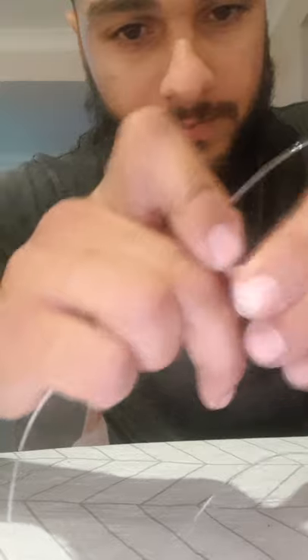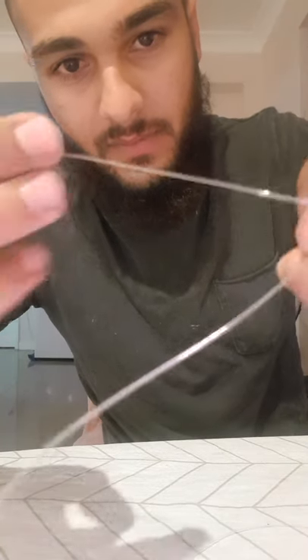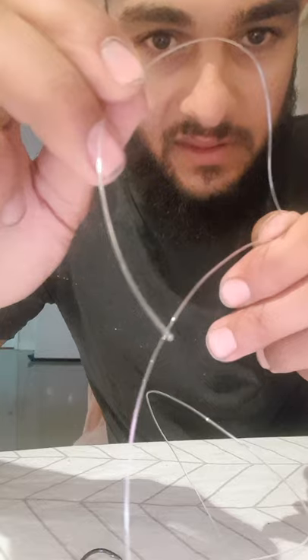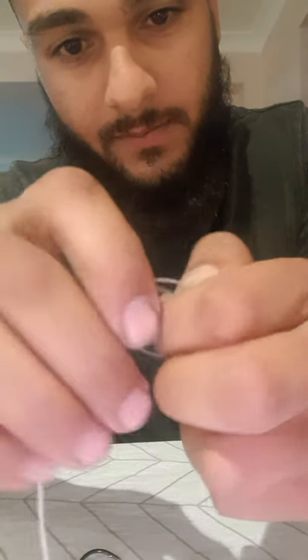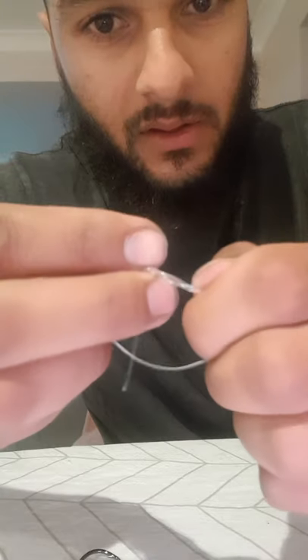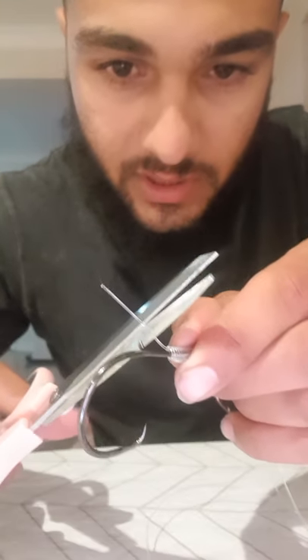Feed the line right through the swivel, hold the line parallel to the main line of the leader. Put two fingers there to hold it, wrap the tag line around the two fingers and back parallel with the main line. You've got the loop wrapped around your two fingers, that's the loop, that's the tag, and that's the main line — start wrapping from the inside about four to five times. Put some saliva on it so it doesn't break or put any fraying in your line or anything that's going to weaken it. Cut the tag end off that, and cut the tag end off the bottom of your snell — not too close so your knots don't come undone.